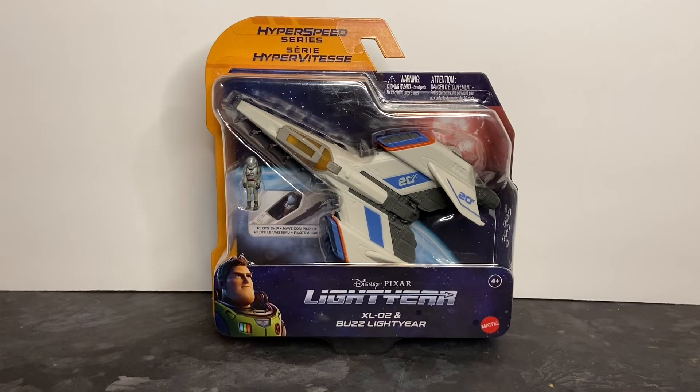Welcome to Dark Horizon Creations. I'm Mike. This time we're taking a look at the Disney Pixar Lightyear Hyperspeed Series XL02 and Buzz Lightyear minifigure by Mattel.